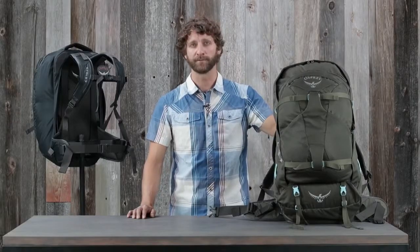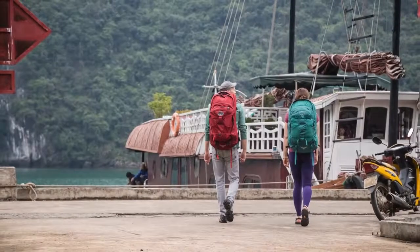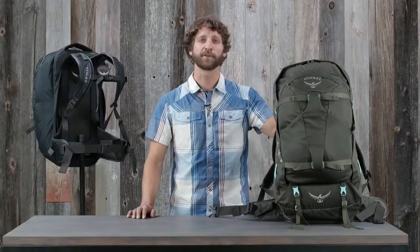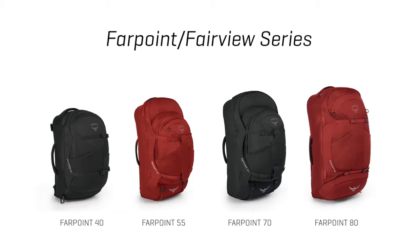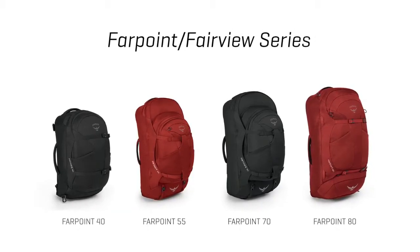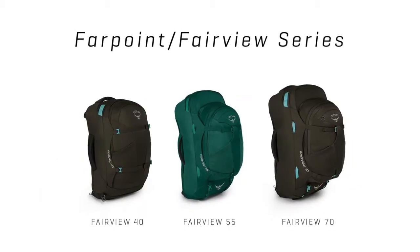They're perfect for anyone, man or woman, who needs to carry their life on their back for days, weeks, or even months at a time. They come in the following volumes. The men's Farpoint comes in 40, 55, 70, and 80 liter sizes, and the women's Fairview comes in 40, 55, and 70 liter sizes.